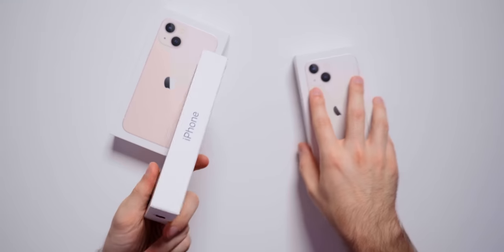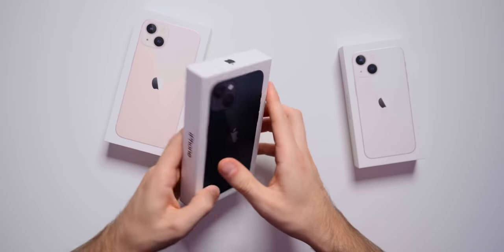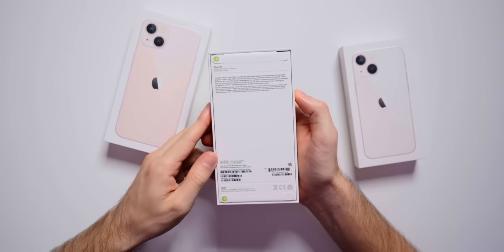I will also be unboxing the pro models — the pro and the pro max. If you want to check out that video, it's linked in the cards and down in the description below. But let's go ahead and get into the unboxing of the midnight iPhone 13.